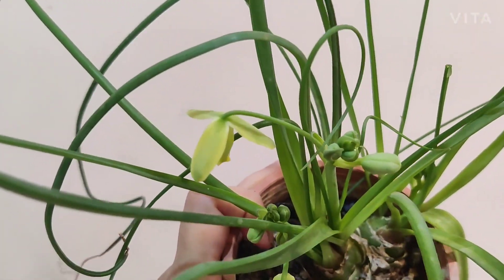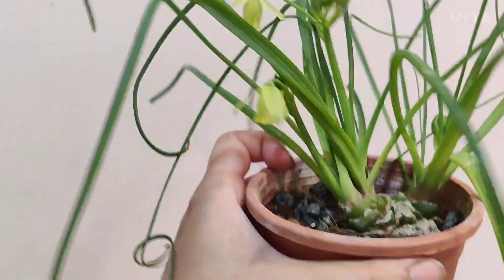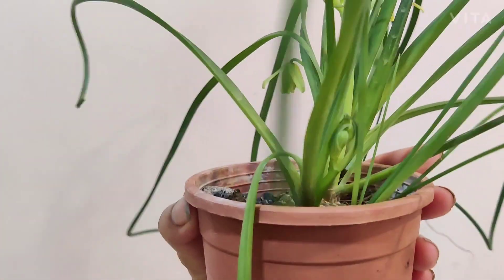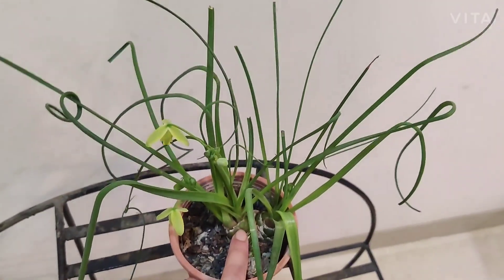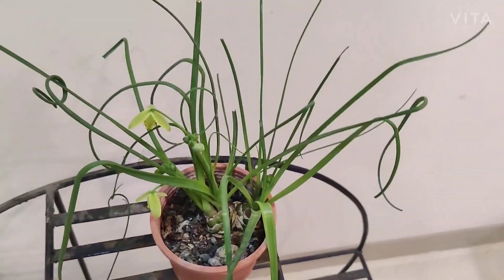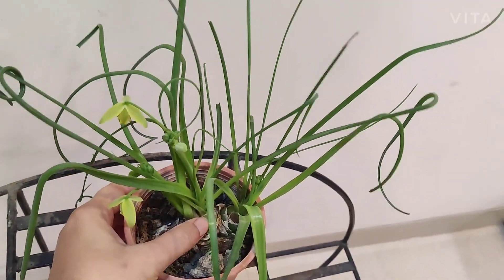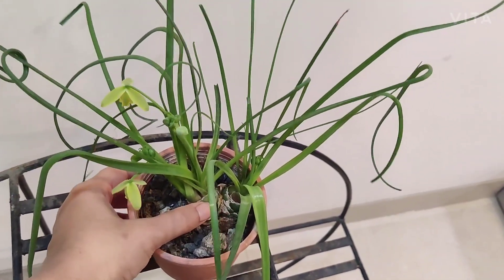I'm looking forward to more blooms — there are multiple buds on this plant. There's a big bunch of buds here, and similarly I'm seeing a bunch of buds developing here as well. When I purchased this from a seller on Facebook almost three years back, I got two very little, tiny bulbs.